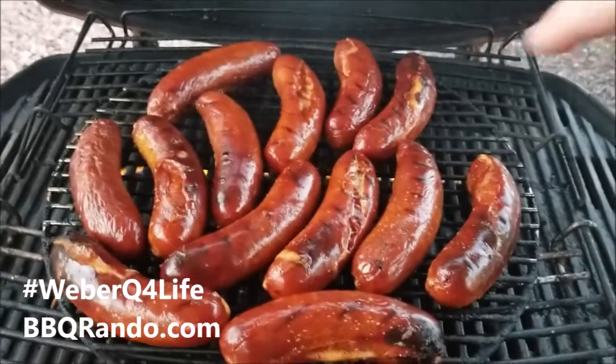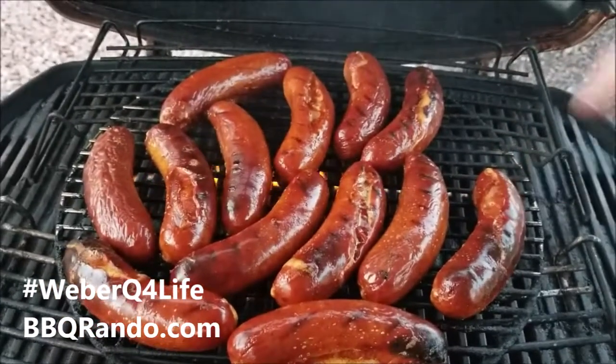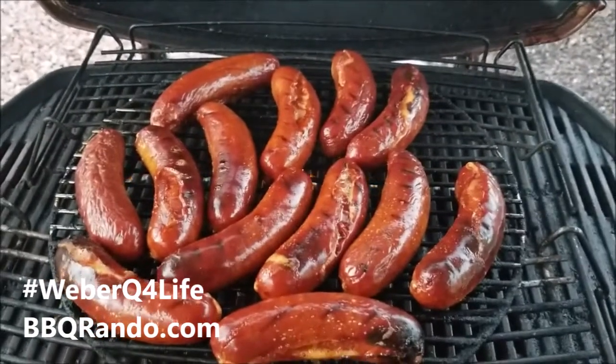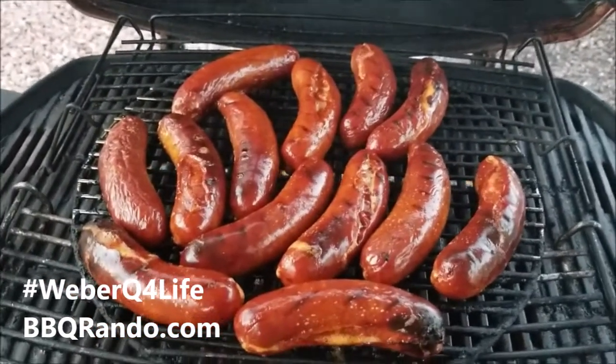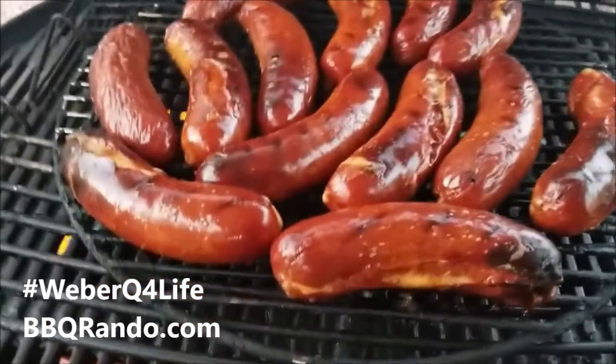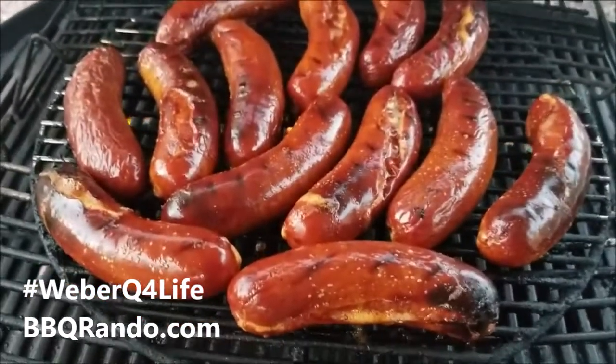Get your Bar-M hot links. By the way, these run less than six bucks a pack — buy two or three like I do and throw them in the freezer. You're ready. Time to eat dinner — we're gonna have some rice on the side and a healthy garden salad.